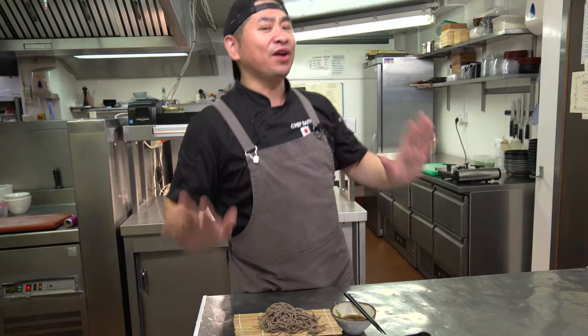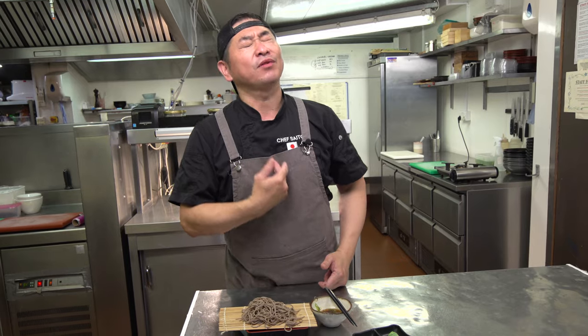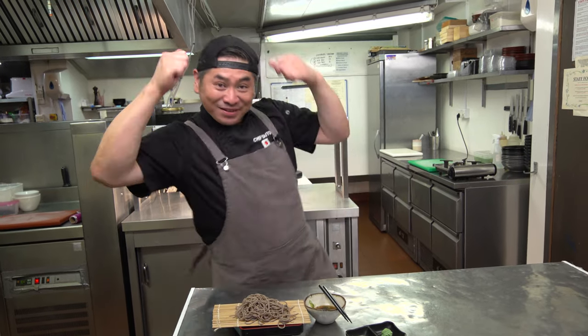Nice and cold, refreshing, nice dipping sauce and nice soba. Feeling very healthy. Very good. Japanese Zaru Soba — success!